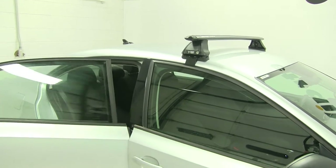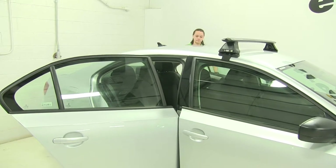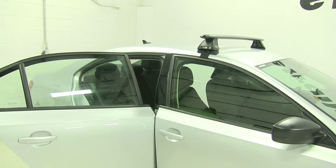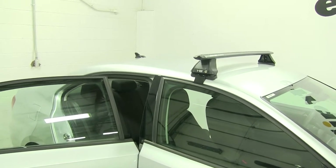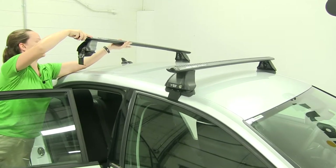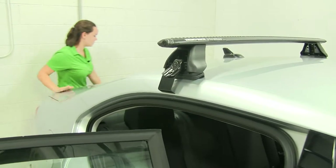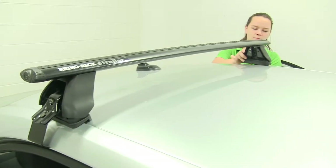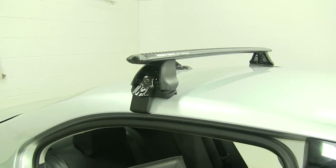We'll push that off to the side and open up our doors to load up our crossbar. We're going to pass this over to the opposite side and set it gently down. It might not grab on completely — once we adjust our crossbar, take that measurement, and get it in the correct place, they'll be able to grip around the door jamb like they're supposed to.